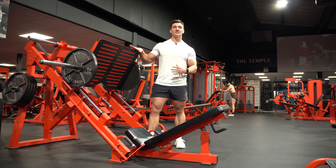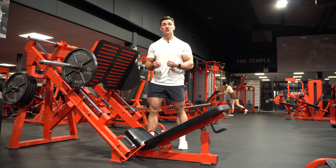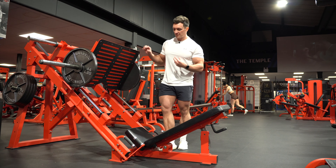For the purpose of today, we've got the pad position as low as possible. I would recommend that for most people, just so you can get the most amount of range of motion, and it's not going to be too demanding in terms of hip mobility and ankle mobility.